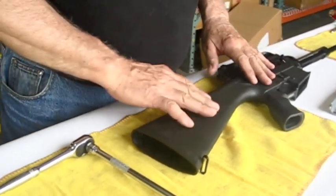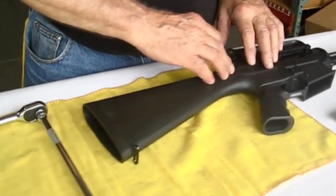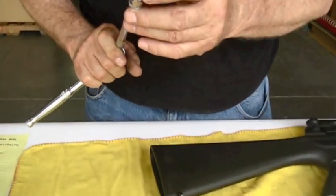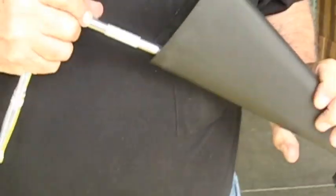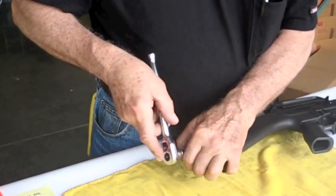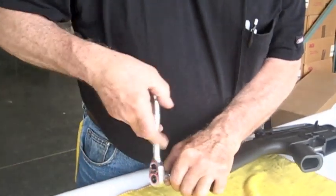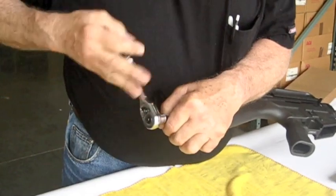We'll be separating the upper and lower receivers. They're held together by the upper receiver retention bolt inside the void of the buttstock — it's a recessed six millimeter hole. We're using an Allen type bit and we're going to loosen it roughly four turns: one, two, three, four.